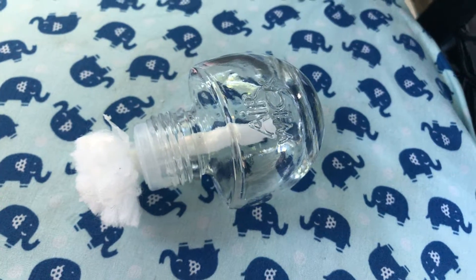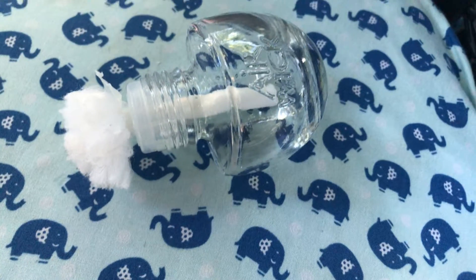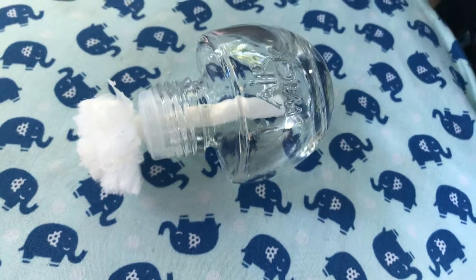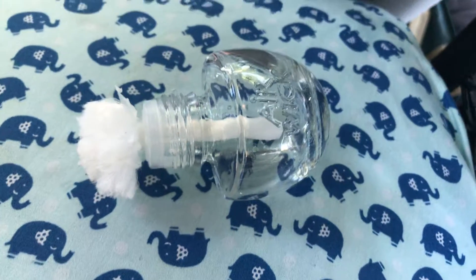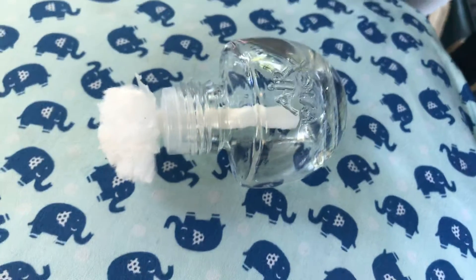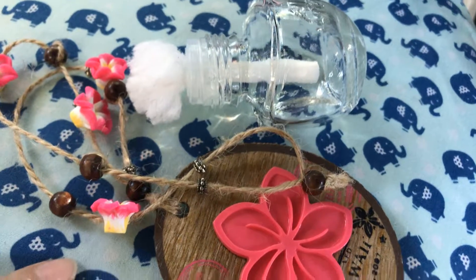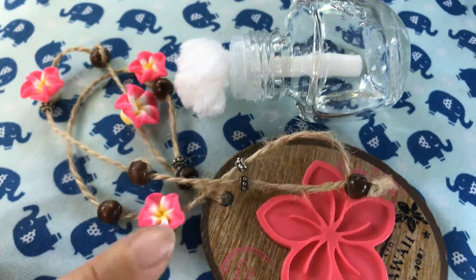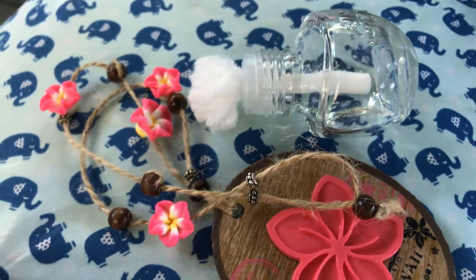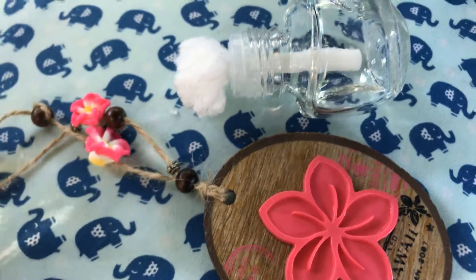Hey guys, today I'm going to show you a cheap way to make an air freshener for your car. First of all, if you have something you already like — like a necklace — I have this one I bought from Amazon, and I also have two from Target, a similar Hawaiian style. It's super cute. The problem is the scent only lasts for one day and then it's just gone.